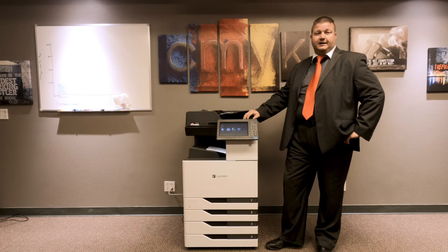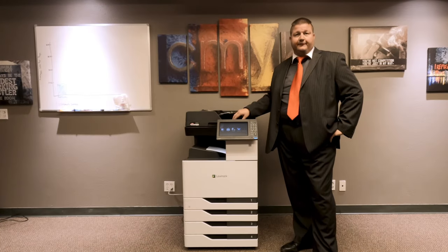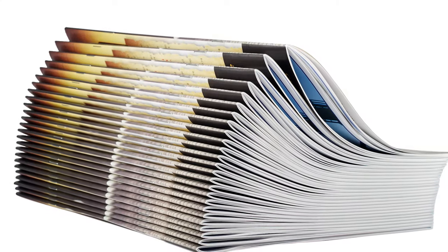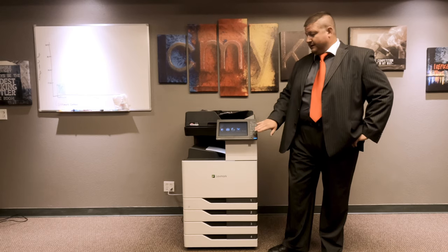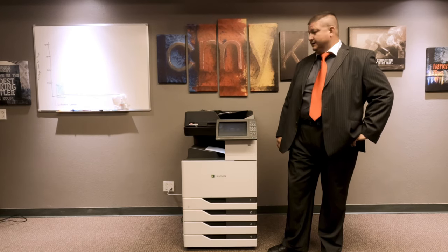It will scan to the cloud. It also has an optional saddle stitch finisher if you want to fold and staple down the center and make a nice booklet out of it. To make your copy, all you have to do is press that green button and it will make your copies. Simple as that.